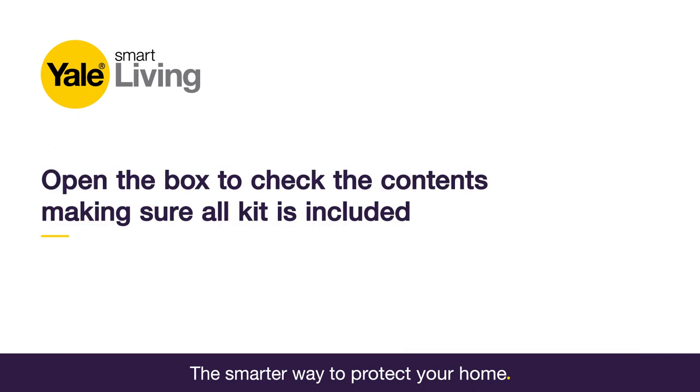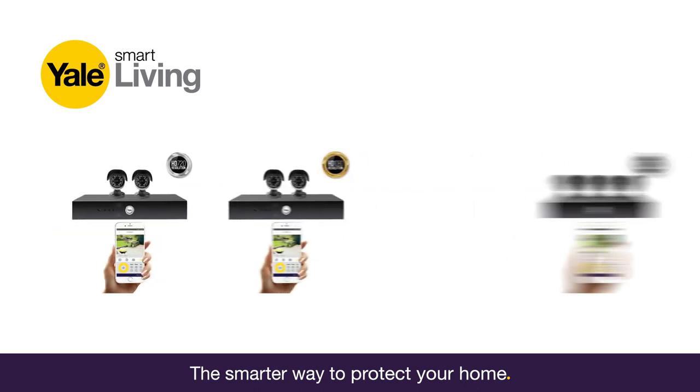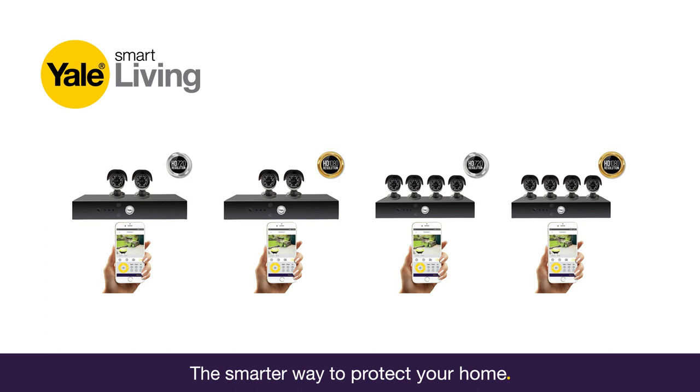Open the box to check the contents, making sure all kit is included. Depending on the model you've chosen, you will either receive a pack made up of two or four cameras.